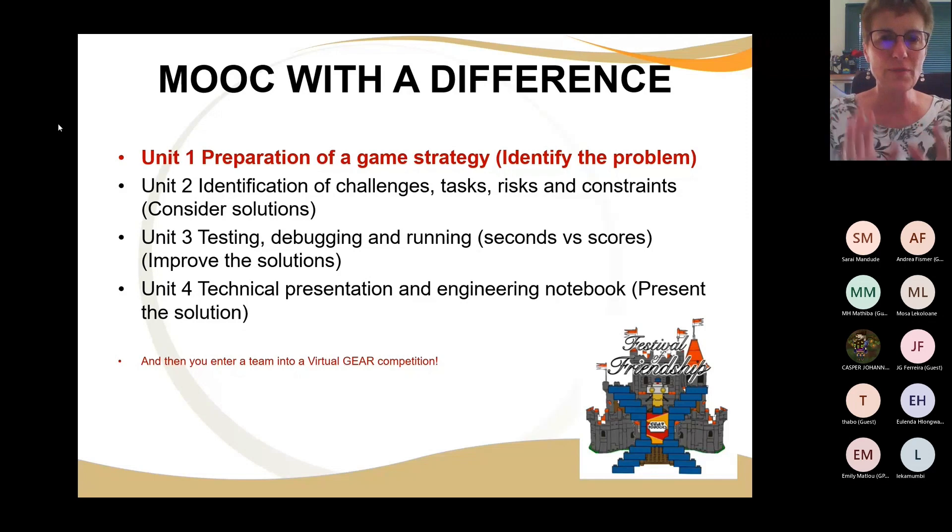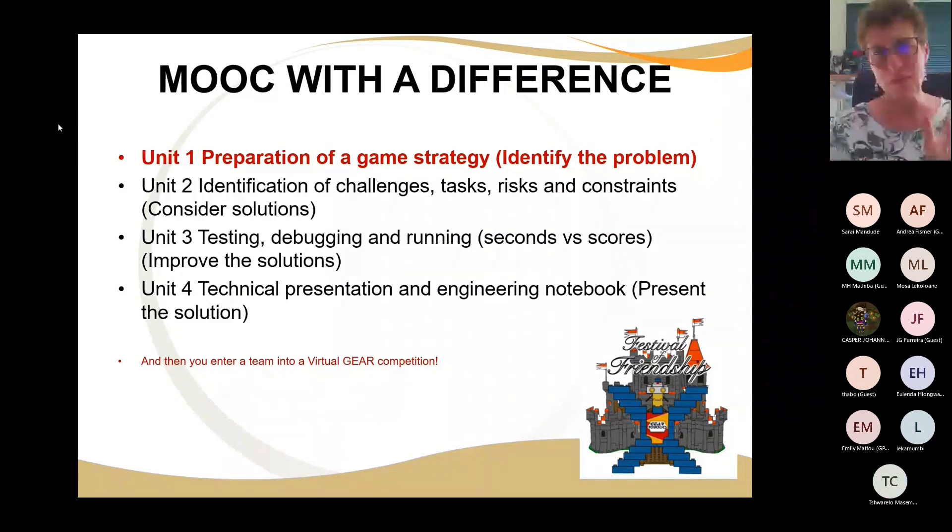Tomorrow we're going to do some testing, debugging, and running. You take all the little parts, you test it repeatedly, then you put two together, test it, and debug it — to debug is to take out things that are not working. When you run your robot, you always have to think about seconds and score: if it takes 40 seconds to get 10 points versus 10 seconds to get 40 points, the latter is strategically the better option.